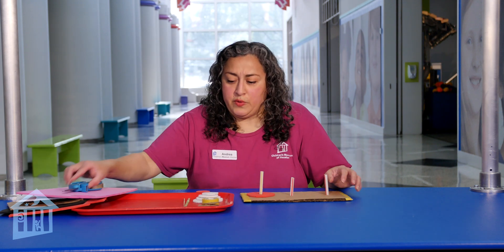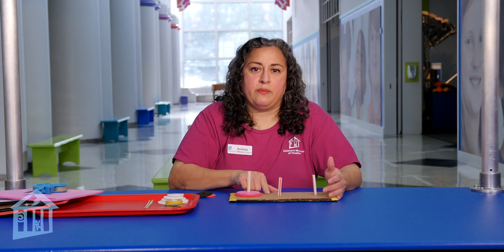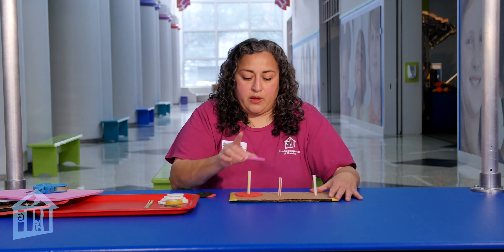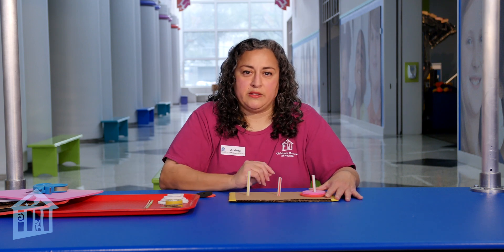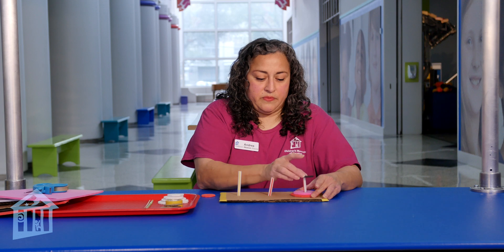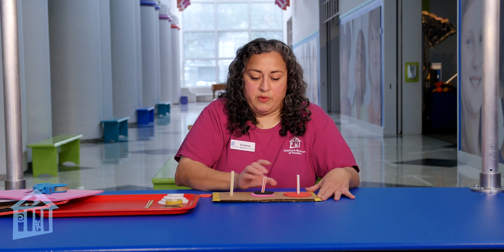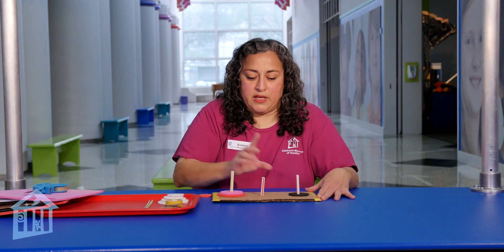So I'm going to go over real quick how you would add them. The trick is to not only move them from one rod to another, but also in the least amount of moves. Let's give it a count. This is two. I would move this one here — that's one, two, three. So it took three moves. Let's do another disc. We go one, two, three, four, five, six, seven. So the first one was three, this one is seven.